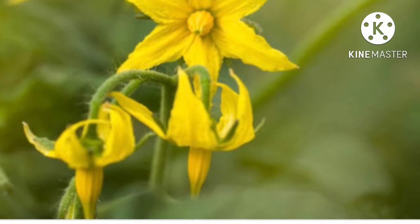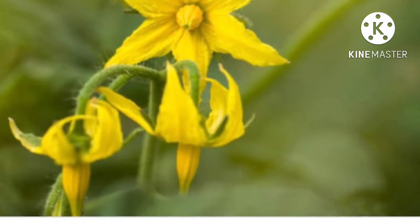Today, I am going to talk about tomato flowers and how I do it.